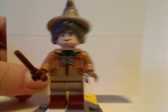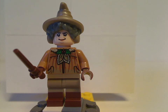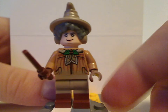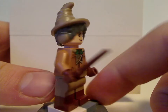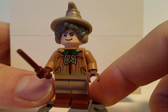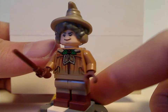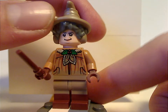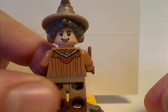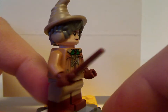First of all, the main minifig is Professor Sprout, whose last appearance was in the Series 2 CMF series. Although that variant did come with the long dress piece, this one just has regular dual molded legs, which I kind of like. The hair-hat combo piece is the same from that version, and the torso print is exclusive to this version. The face print is the same as the CMF series, and she's holding the newer style wand piece.